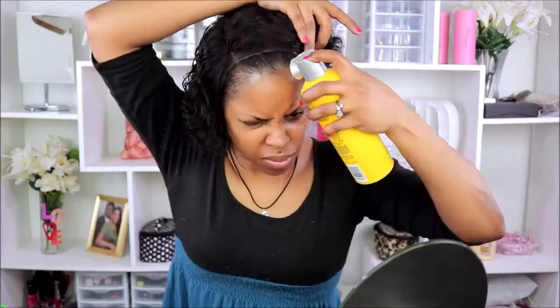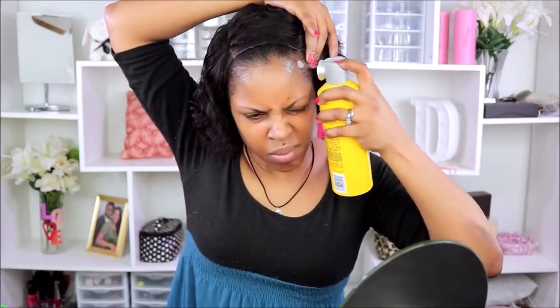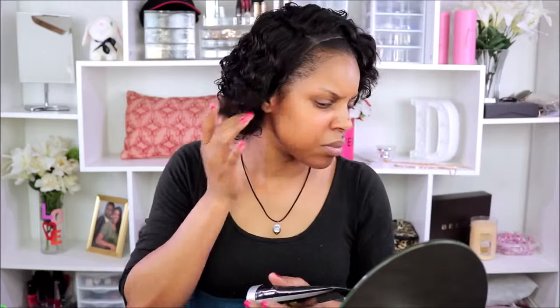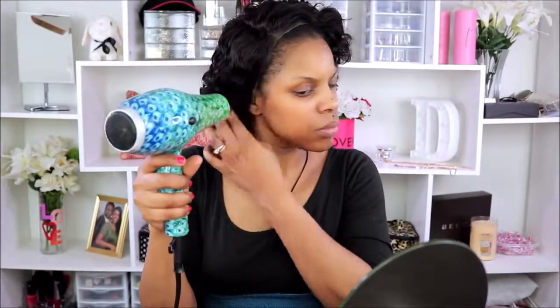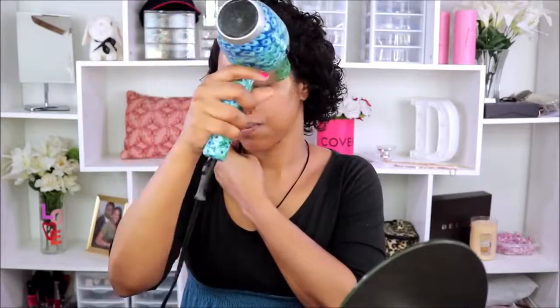I'm using the glue spray to help glue this wig down. This is actually my second attempt at gluing a wig down. I'm going to use the spray and the glue to go ahead and glue her down so she's in place and not moving around. I'll just blow dry all of this and then lay the wig down — hopefully she stays laid because I'm not great at gluing wigs.